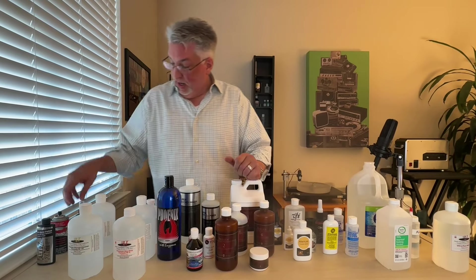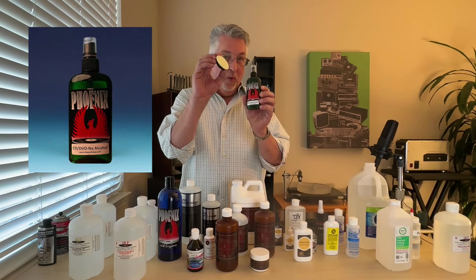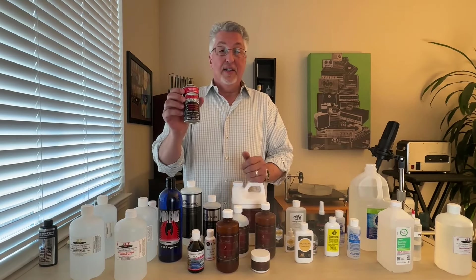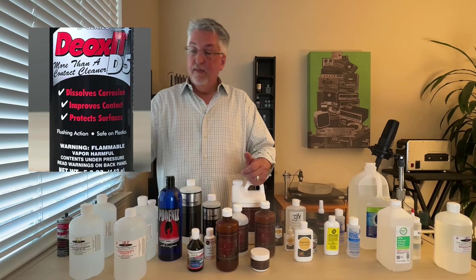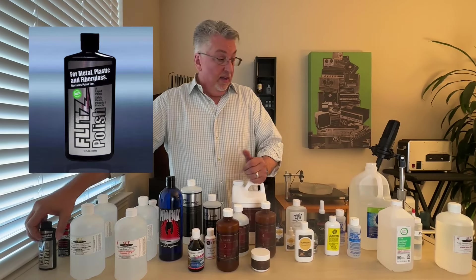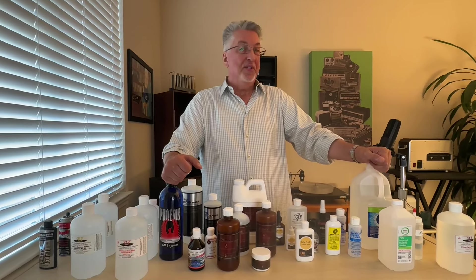Those are all our record cleaning formulas, but before we go, I do like this Phoenix product for cleaning CDs and DVDs — there's a wonderful little brush that comes with it and it's very effective. For cleaning interconnects, there's DeoxIT D5, another effective product. For polishing the pins on your AC plugs, we're big fans of Fitz. That's it — all of the record cleaning fluids we use and our thoughts on each of them. We'll see you at the next record.